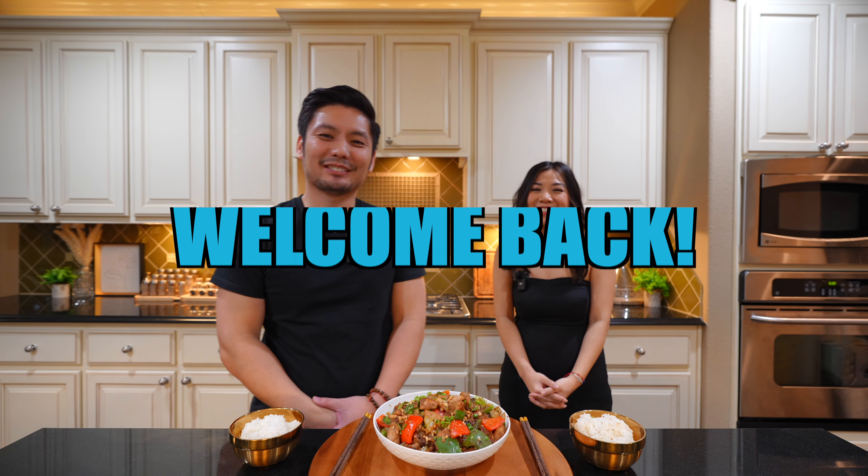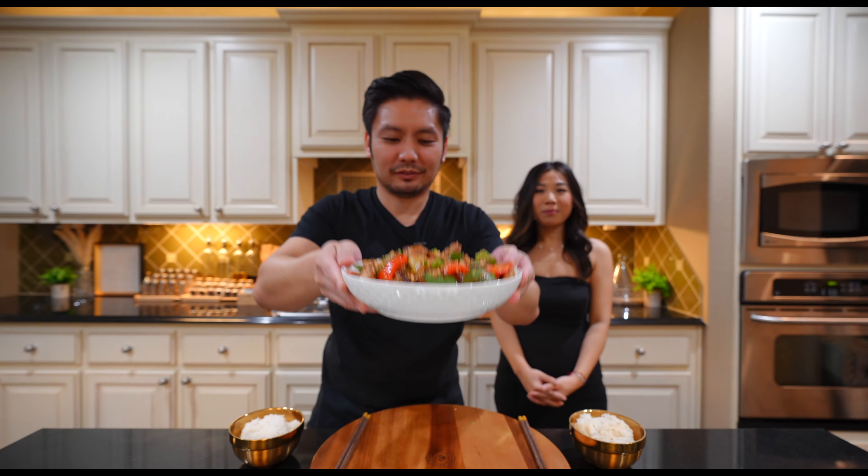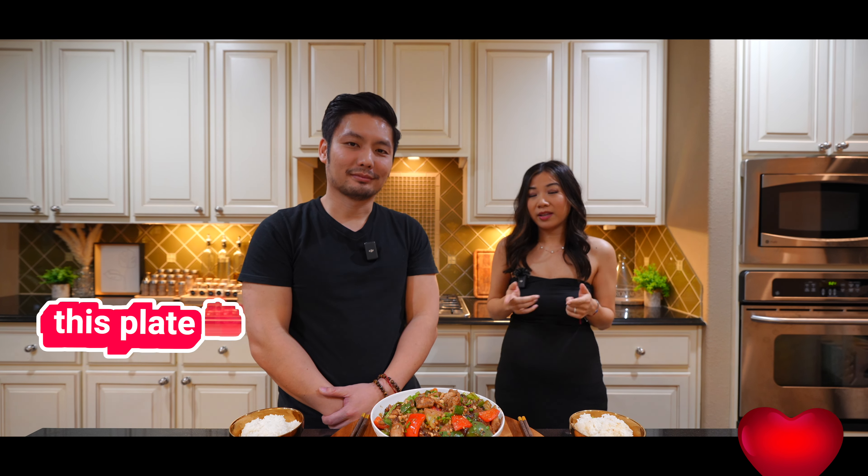Welcome back to our channel! Today we've shown you how to make Kung Pao Chicken. This is a popular dish you can order at Panda Express or Chinese restaurants, but the perk of making it at home is you know exactly what you're putting in and you can use healthy, quality products. If you want to learn this recipe, please stay tuned because you need to learn this special sauce to get this dish right. If you love stir fry dishes, this plate is for you.